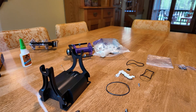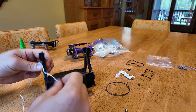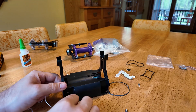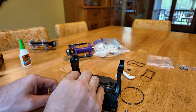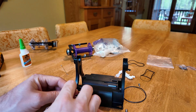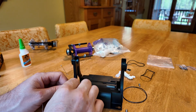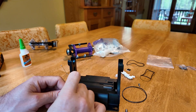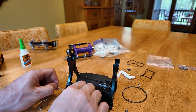The next step is to take the string and attach the string to your wire like this. Once you've got it threaded through the spring, you're going to want to tie a knot, and you can cut off the extra string on this side a little bit later.